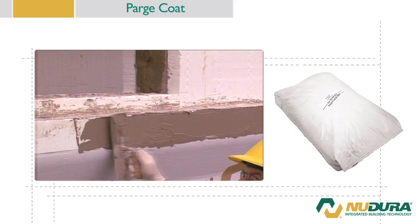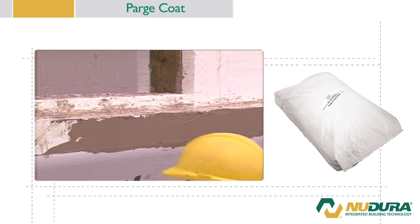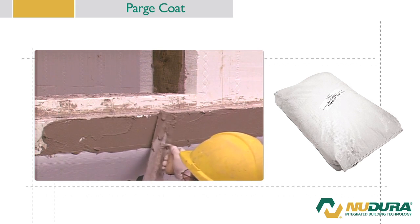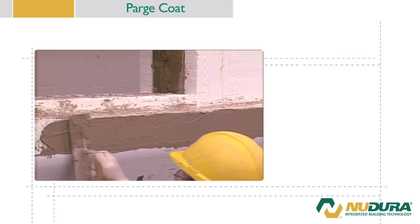Apply a base coat of parging mix overlapping the membrane by 1 inch or 25 millimeters. Extend the parge coat to either the underside of the brick or stone veneer finish, or lap at least 1 inch or 25 millimeters underneath any non-brick finish.